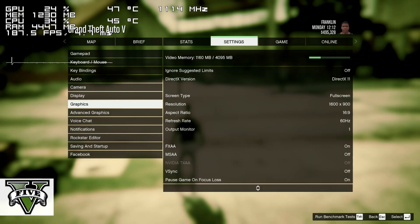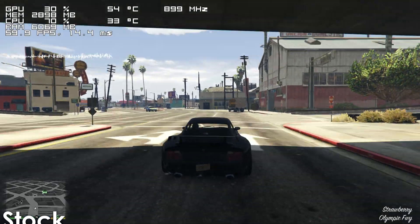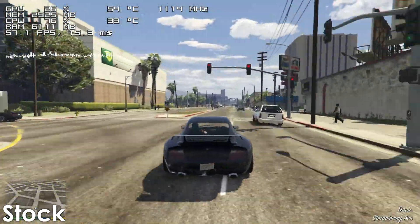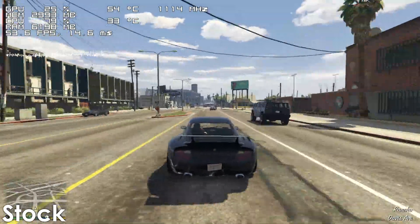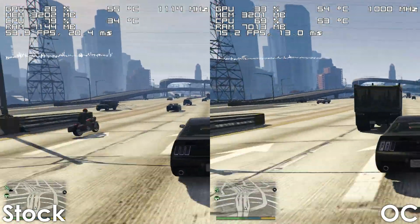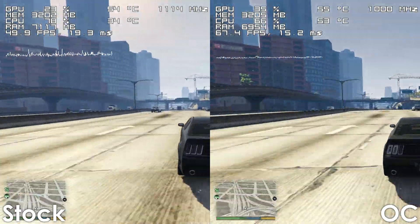Moving on to gaming benchmarks, let's begin with some older titles and slowly make our way to newer ones. Starting with GTA V, the stock FX6300 is able to handle it just fine, with the frame rate ranging from around 45 to 65 FPS most of the time. Overclocking the CPU made a pretty big difference, allowing the game to stay above 60 FPS while also delivering noticeably better frame times.